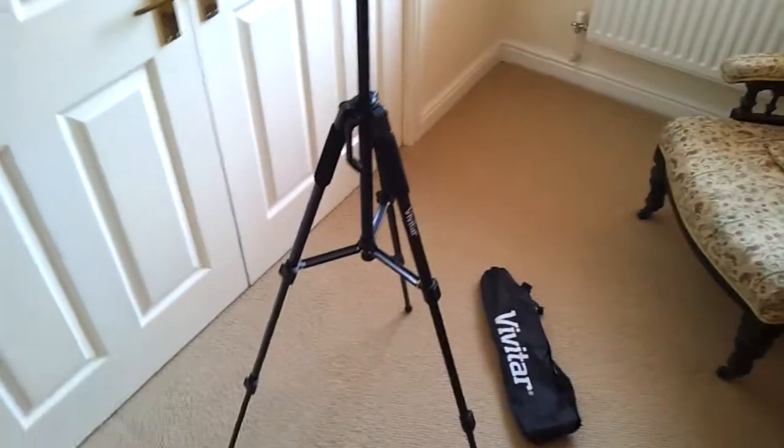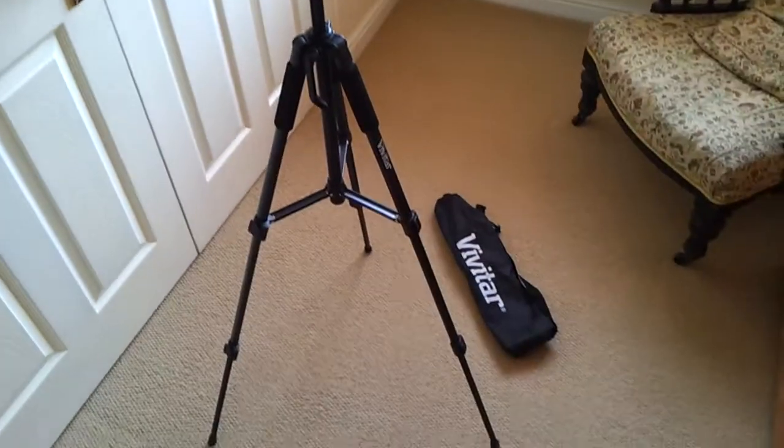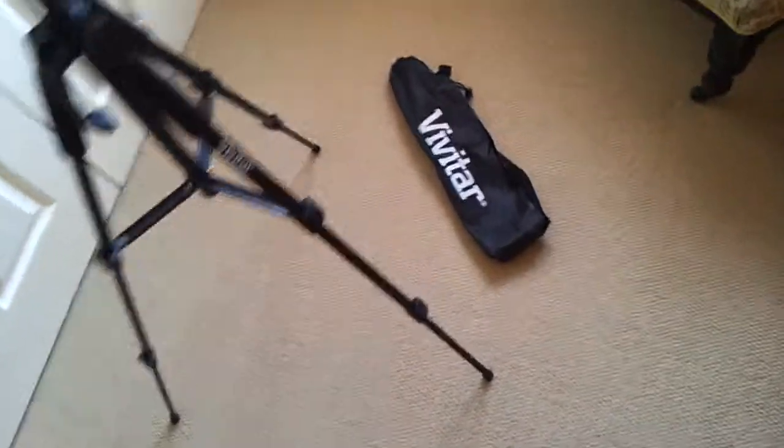Hi YouTube and YouTubers. I thought I'd show you this Vivitar camera stand. First thing you do is you get this little bag it comes in. I got this from Argos, I think it was about £20.